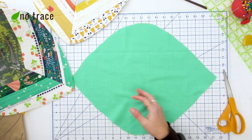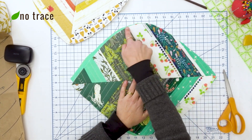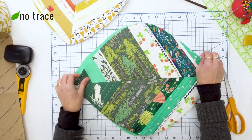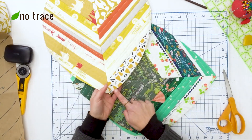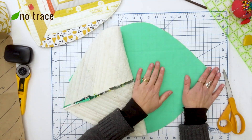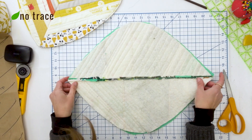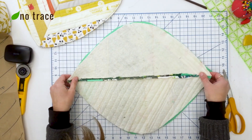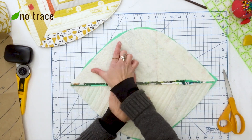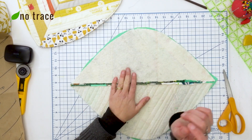My pattern piece is cut out, so now I'm ready to join the two pieces together. If you'd like to finish the edge with bias tape, you could definitely do that. I'm going to join them the way I did on the first version: put the right sides together — if you have a print, make sure right sides are facing — line up the edges and pin them together. I'll stitch them with a quarter-inch seam allowance, making sure to leave an opening of about four inches on one of the straighter areas so I can turn the whole placemat right side out.